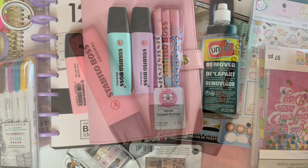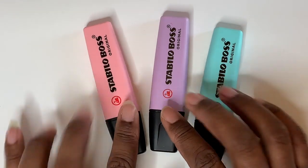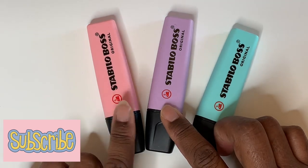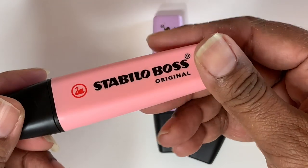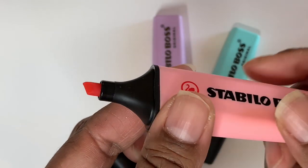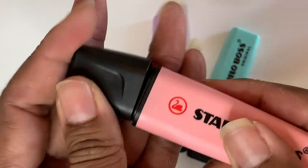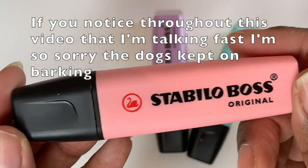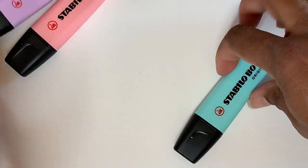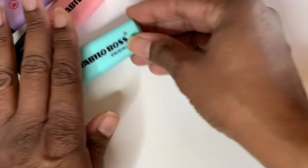I'm going to start off with all the writing tools I got from Michael's. I got these markers — I believe these are Stabilo Boss original markers. It's kind of a peach color, and the tip comes to a point and it's fat. These are really good in your planners or if you just want to highlight something. I also got the violet, the purple, and a turquoise. I believe these were $1.99 from Michael's.